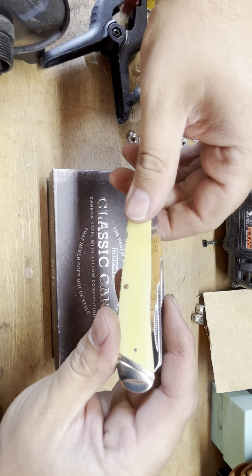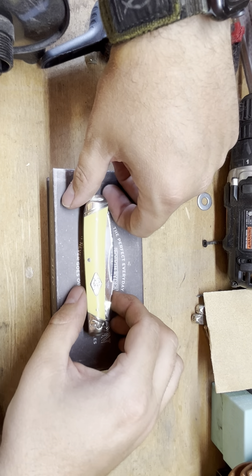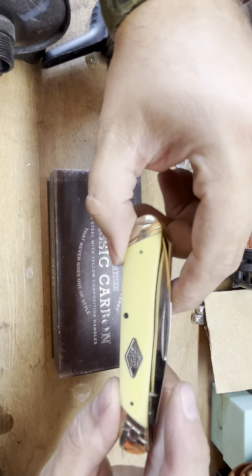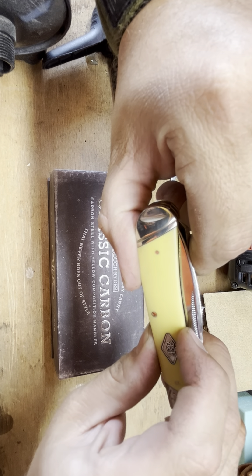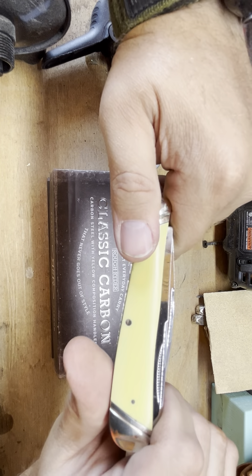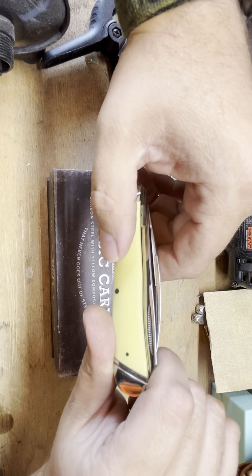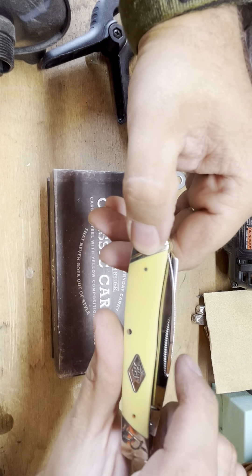They call that the walk and talk. It also has the match strike nail pulls on it, which is kind of a nice little thing that I found Rough Rider does.